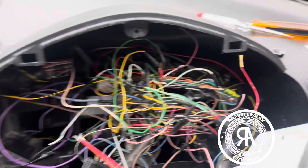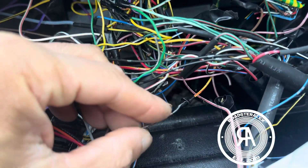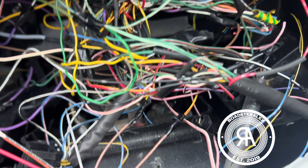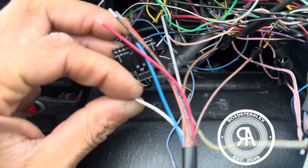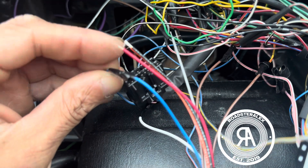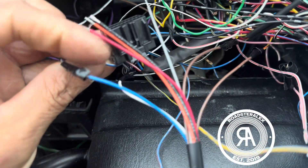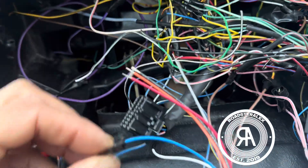Ignore that mess, but these brown cables will interfere or interrupt your fuel level. I'm not sure if mine is working but I connected it anyway. Then this blue one and this white one — these two are for speed. The white one goes to the side of the car and blue goes to the cluster.